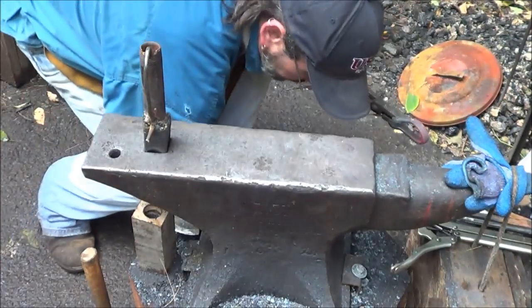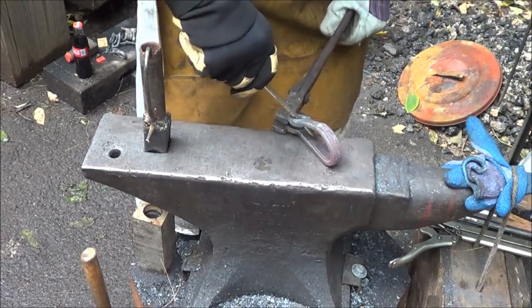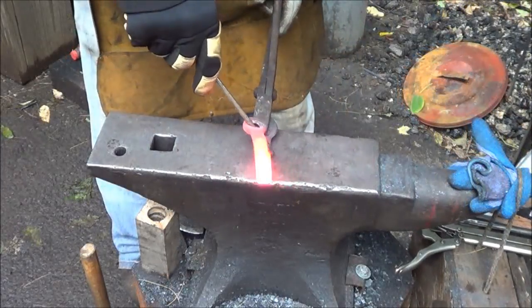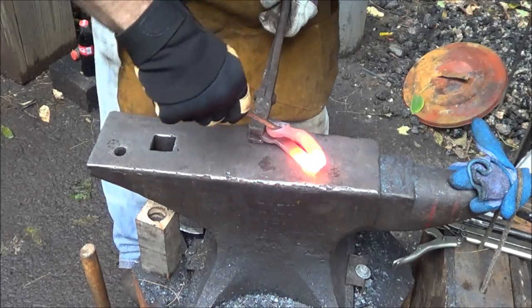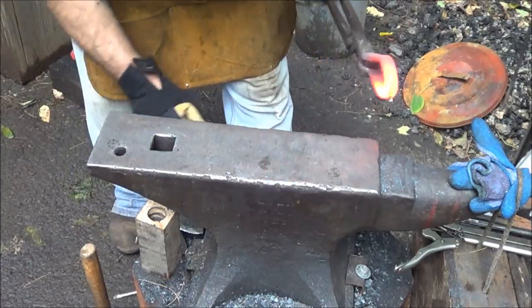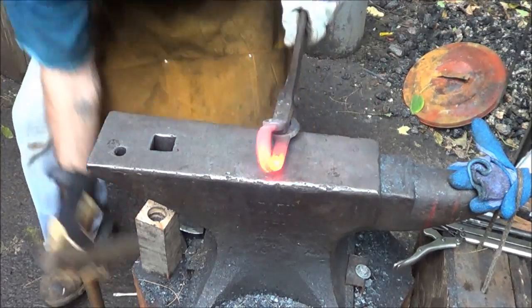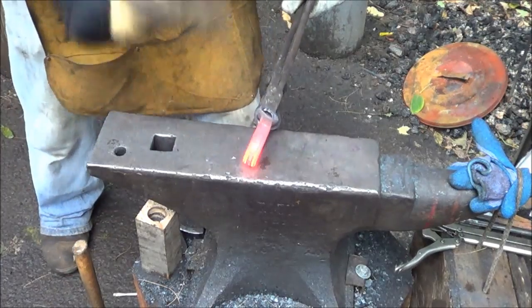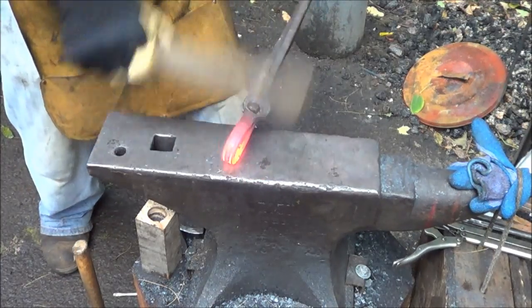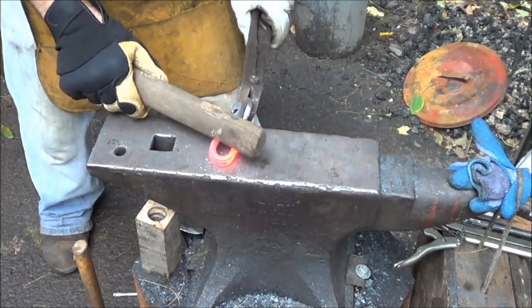From there I start going into my straightening mode — get things where I want them to be. I like to kind of get things straightened up and plumbed up before I put the final shape onto it. That's not looking too bad for my improvised working hammer. Because I don't want to mess up the writing, I just go ahead and bring that down to the shape that I want.